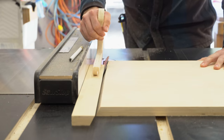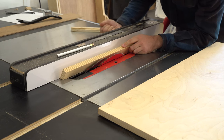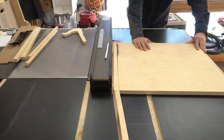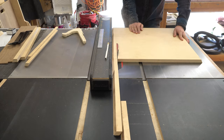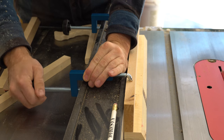I thought I'd kick this build off by making a little bit of hexagon pattern plywood. I put out a video a couple of months back showing all of the different techniques for making hexagon pattern plywood, so if you're curious about that, go check that video out. There are loads of different patterns you can make with this. The pattern I've chosen for this one is the Art Deco pack.